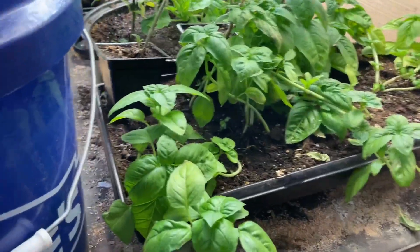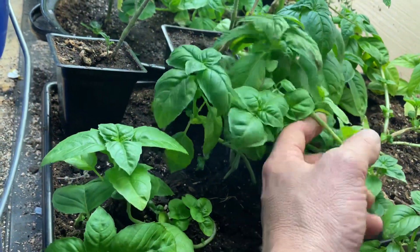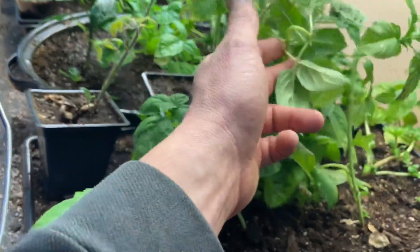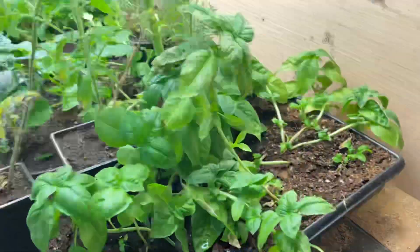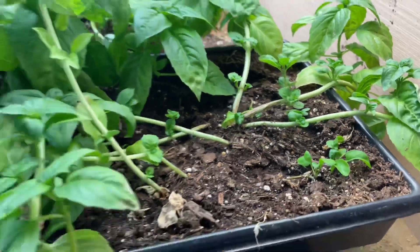This whole bed back here is all basil. It's laying down because it was in the middle of a forest of arugula, and now you can see it's getting a lot more light, really kicking off a lot of leaves. It's laying down — that's interesting — we'll just see how that matures.